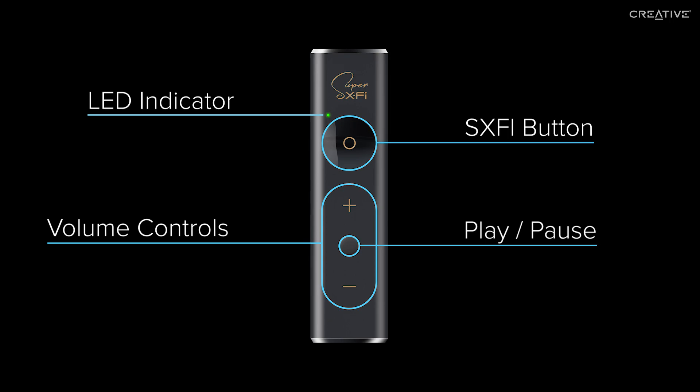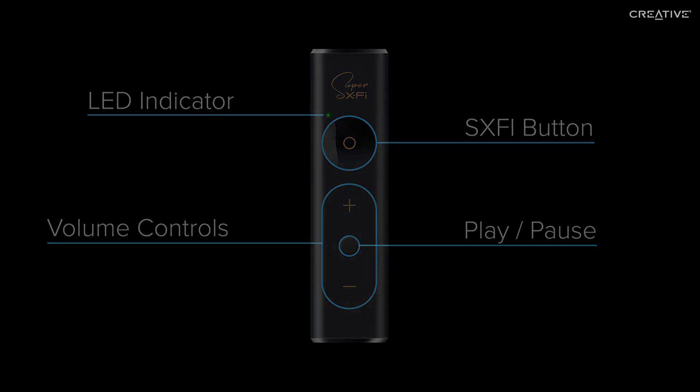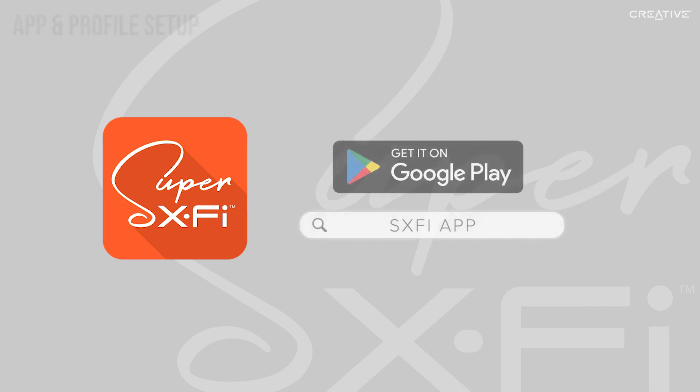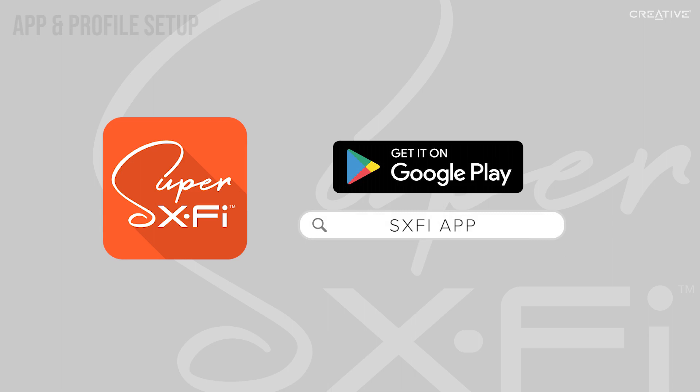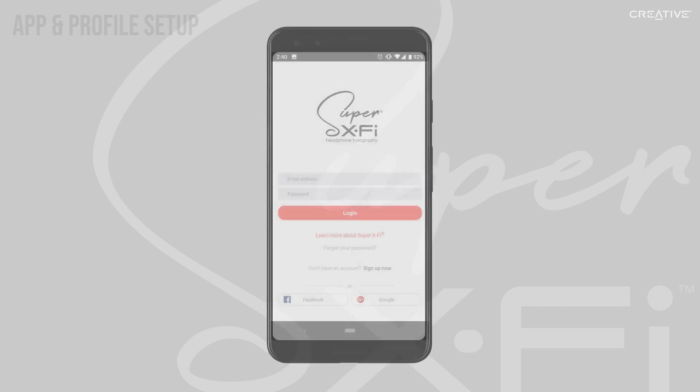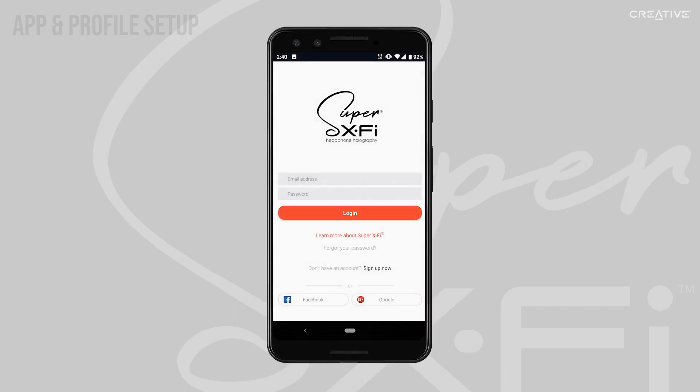Next, let's set up the SXFi app and your custom listening profile. First, download the app onto your Android device. You can find it by searching for S-X-F-I app on the Google Play Store. Open the app once it's installed, then enter your email and create an account.